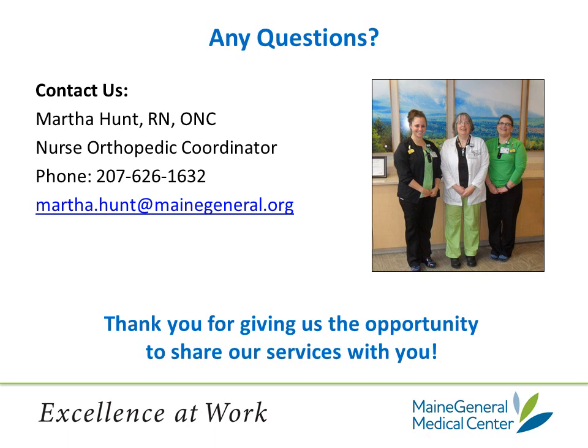Thank you for listening to this program. Please contact me by email and provide your name and date of your surgery so I know you have listened to this program. If you have any questions, please don't hesitate to call or email me. We look forward to helping you recover from your joint replacement surgery.